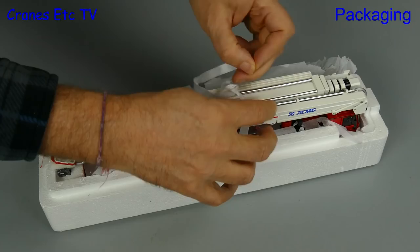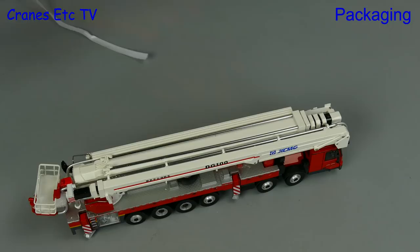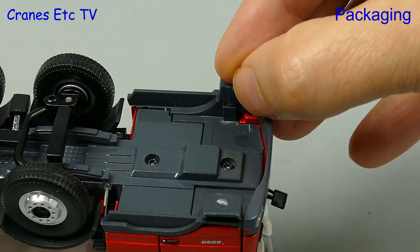If we remove that we can then lift out the big fire truck, and there's also a bag of spreader plates and a bag containing a couple of tools. There was one small issue on the review model which was a broken off step, but fortunately that's easy to fix with superglue.